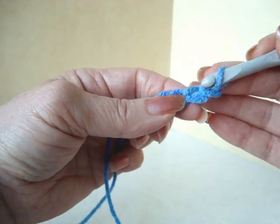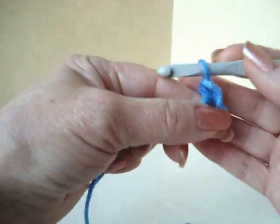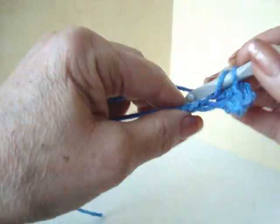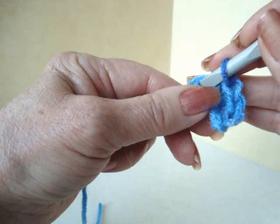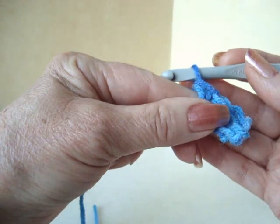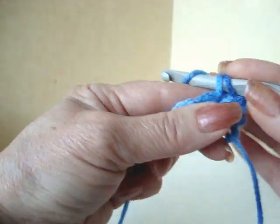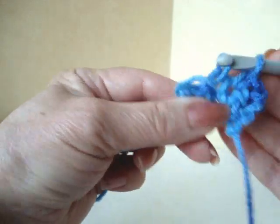Single crochet in the second stitch from the hook and in each stitch of the chain. At the end of the row, chain 1 and turn. Single crochet in each stitch across the row.